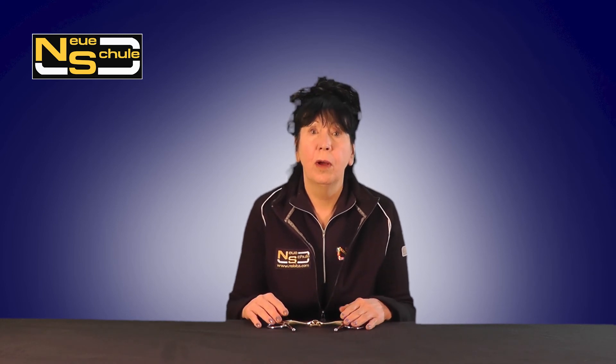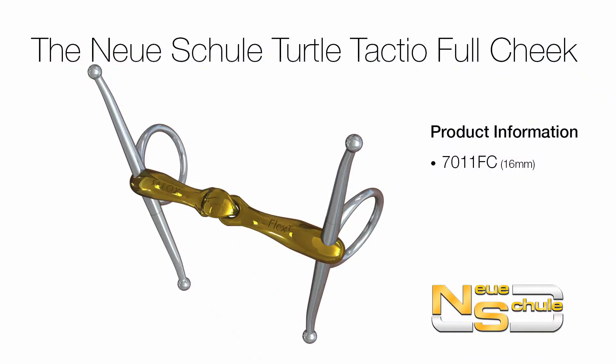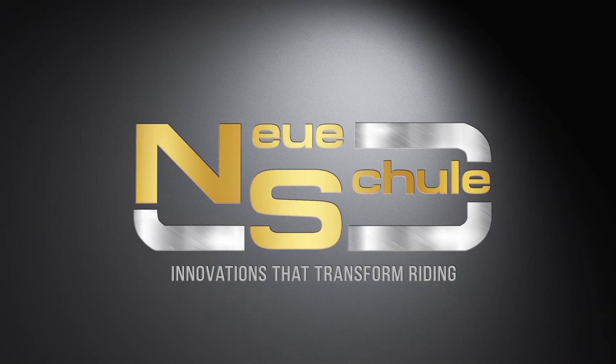So there we have it — the Turtle Tactio with Flex Full Cheek. For more product information and support, please contact Neue Schule USA.